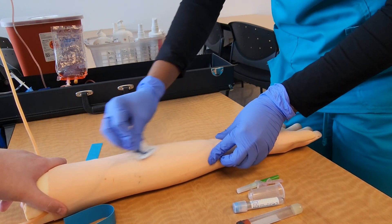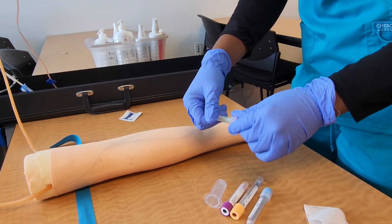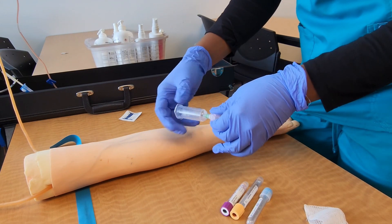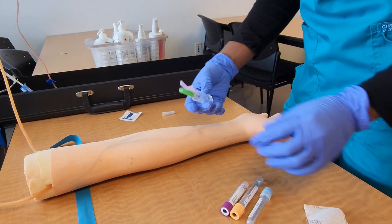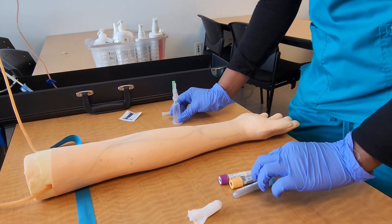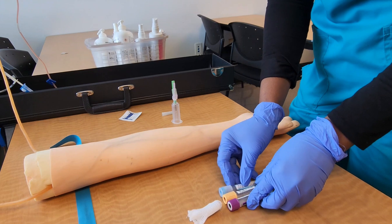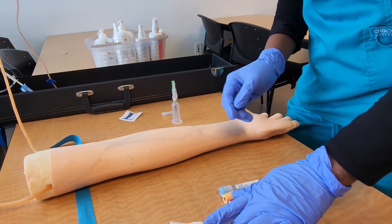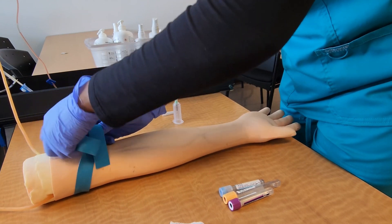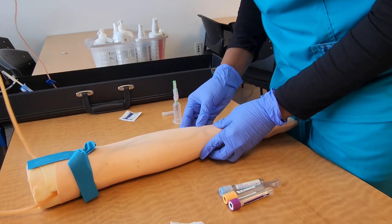You can see me going back and forth with the alcohol pad while the site is drying. I'll go ahead and assemble all my equipment. Here I'm attaching my multi-sample needle into the hub — I'm using the BD Eclipse needle. The safety device is attached to the needle. I'm arranging my tubes in the correct order of draw, then I'll re-tie my tourniquet. Make sure not to re-palpate the site you cleansed earlier.